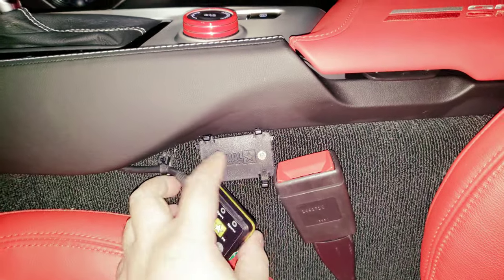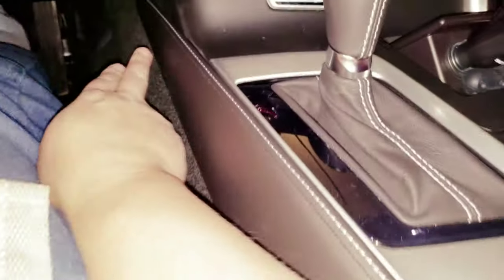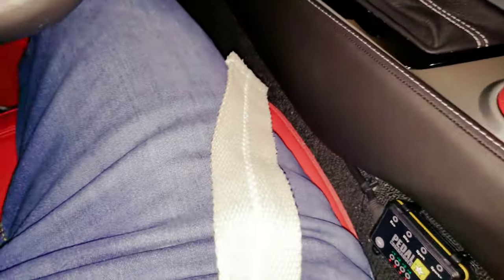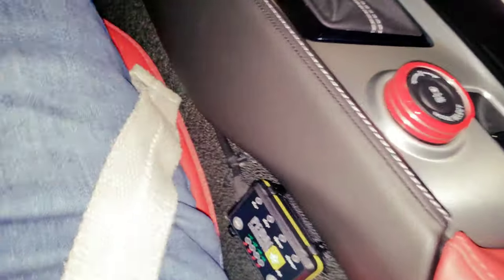I used two flat-head screws in here. A lot of people mount it right here or right there, but it's hard to reach when you're driving. This position is easy for me to see — it's right next to the traction control, so I can adjust between this and that much easier and see exactly what's happening.